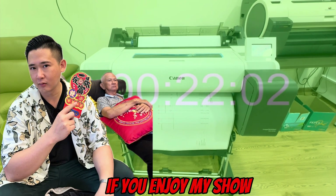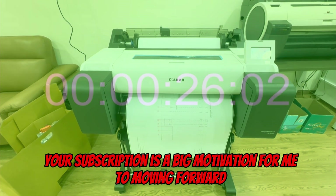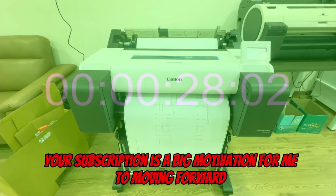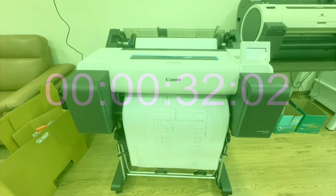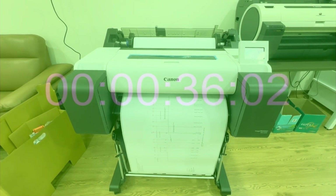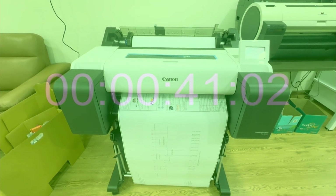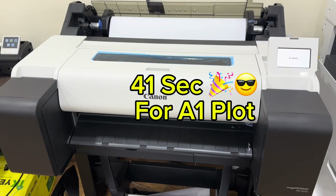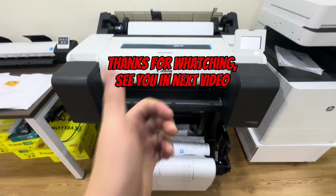If you enjoy my show, please like and subscribe to my channel. Your subscription is the big motivation for me to move forward. Thanks for watching, see you in the next video, bye!